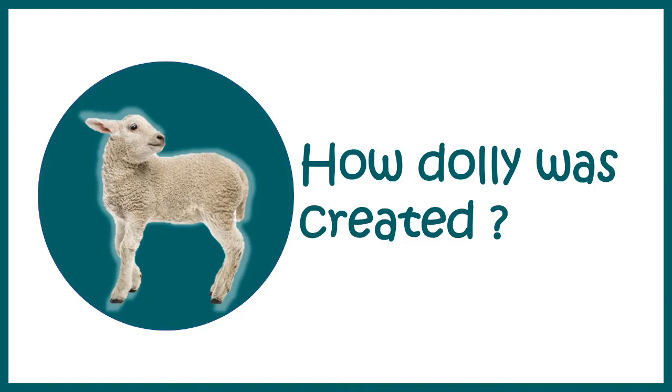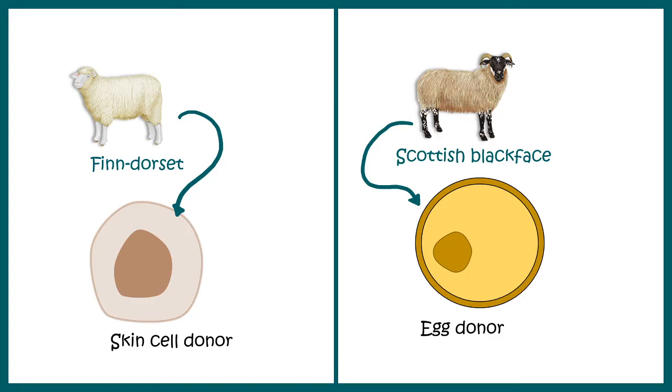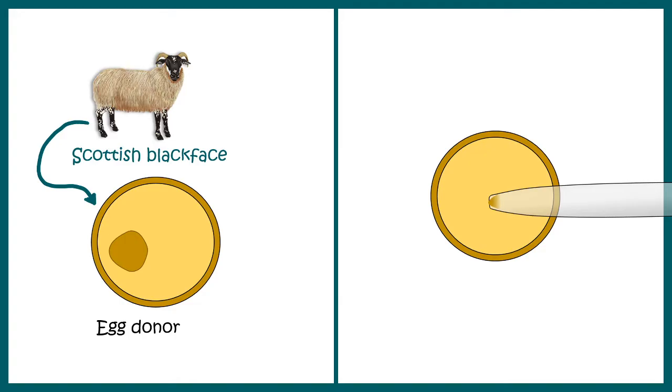Let us understand how Dolly was created. Here is the mother of Dolly, who is a Finn Dorset Ewe. From Dolly's mother, scientists took the udder cells, which are skin cells from the mammary gland. Then from a Scottish Blackface Ewe, they took the egg cells — so the Scottish Blackface Ewe worked like an egg donor. They cultured the somatic cells from the Finn Dorset for later use. From the Scottish Blackface egg, they removed the nucleus with a pipette, making the eggs enucleated.